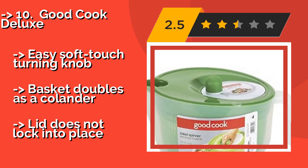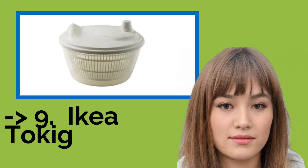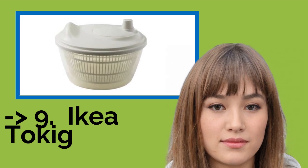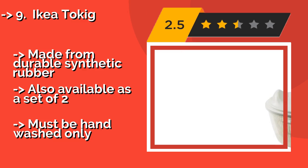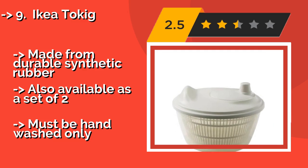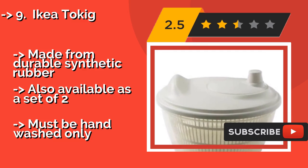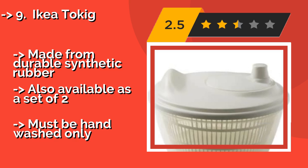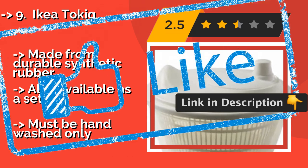Number 9 is the IKEA Tokig. The Swedes are known for their furniture, but they're pretty good with food prep tools too. The IKEA Tokig at about $10 is easy to use and ideal for a family of four. Thanks to its compact design, finding somewhere to store it won't be an issue. Made from durable synthetic rubber and also available as a set of two, but it must be hand-washed only.